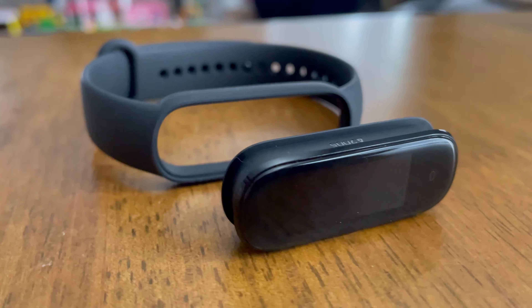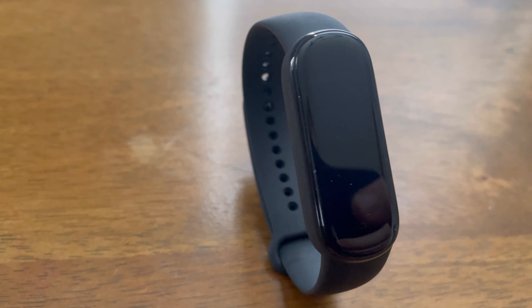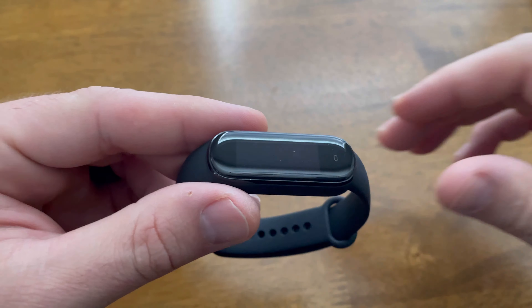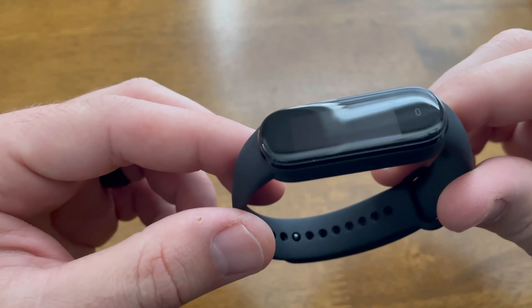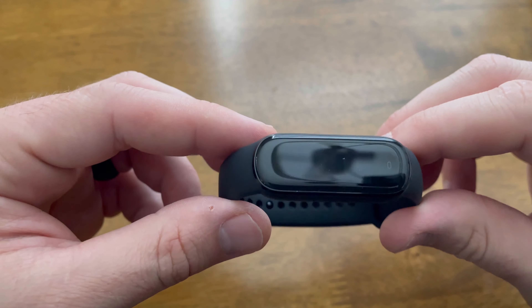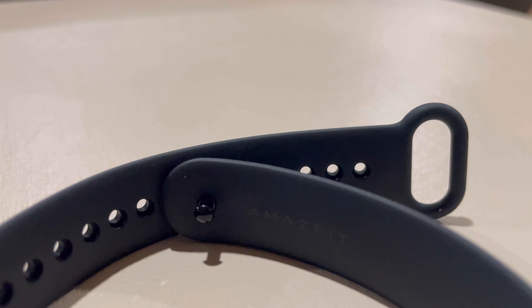Some of the features of the Amazfit Band 5 — and there are a lot of them — include Amazon Alexa built in, 15-day battery life, blood oxygen level testing, heart rate tracking, sleep monitoring, women's health tracking, an always-on display, music controls, and it's water-resistant. Again, all of that for $50 US.